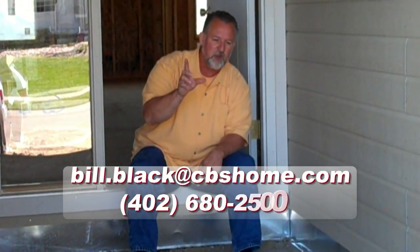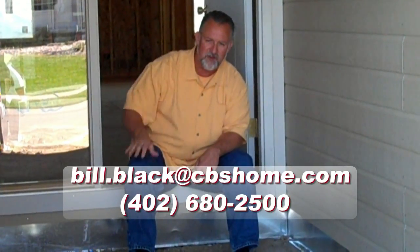If you have any questions in regards to that, call me at 680-2500. We'll be happy to answer any of your other questions. Now let's go talk about roofing, plumbing, electrical and HVAC. See you next time.